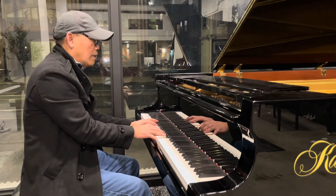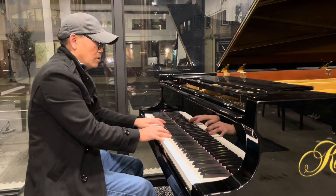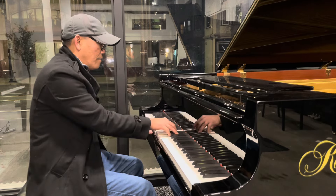Look at that bass. And it's still ringing. Look at this upper register. Listen to this.